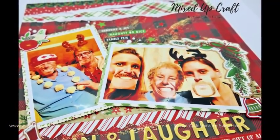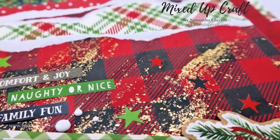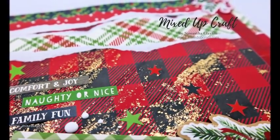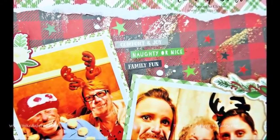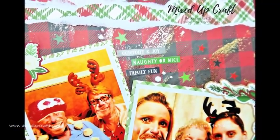So I hope I've inspired you. You can do your Christmas layouts any time of the year — all those lovely photos you take, put some time aside and get cracking on those layouts because it's really special to keep them. So that's me for this week. Have a fantastic Christmas and I'll be back again soon. Bye!